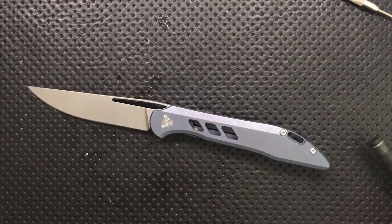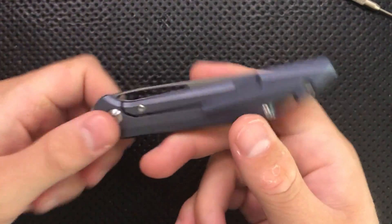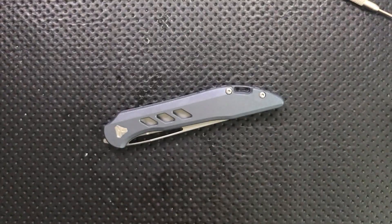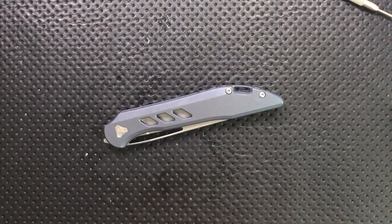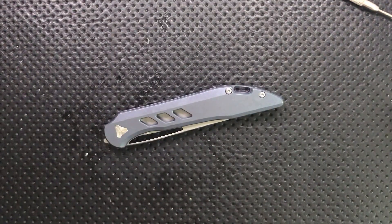Let's just double check — centering's still great, action's still great. Yeah, we're all good. Nice and easy, smooth sailing. I hope this has been interesting to you, and have yourselves an absolutely wonderful rest of your day. Bye now.